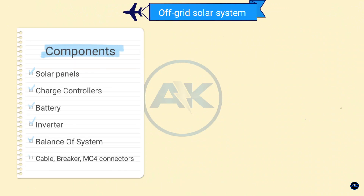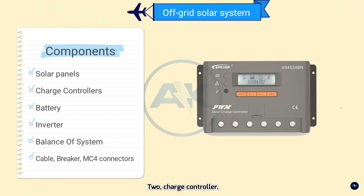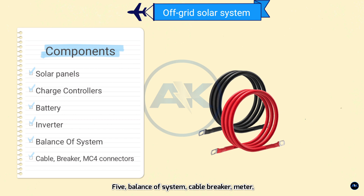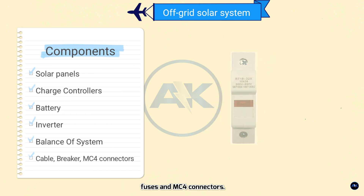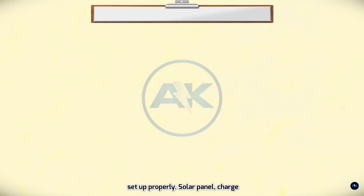System components. In order to build a basic off-grid solar system, you will need the following components: one, solar panel; two, charge controller; three, battery; four, inverter; five, balance of system — cable, breaker, meter, fuses, and MC4 connectors. I will guide you step by step on how to choose the appropriate components and then how to connect and set them up properly.